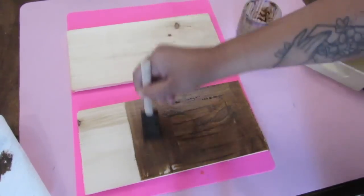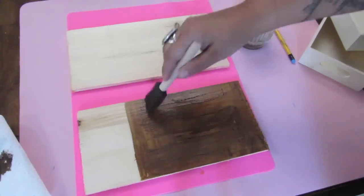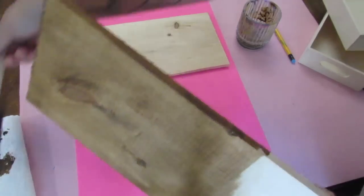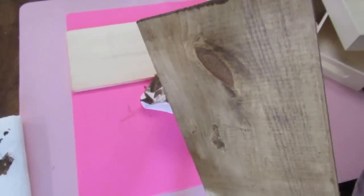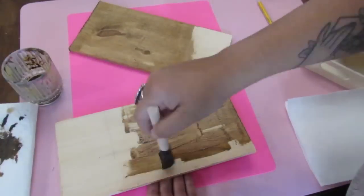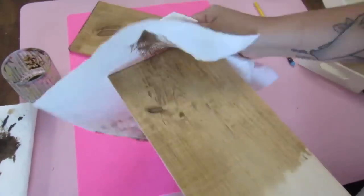Let me know in the comments if you have done an acrylic paint and water stain like this before. I prefer it because I absolutely despise the smell of stain. It is beautiful using stain, but if I can avoid that smell, that is what I'll do. I just did the sides and then wiped away, just like I did on top, so that it looks like a stain. This dries pretty quick too, so that's another bonus of having this be a faux stain — it does not take as long as a traditional stain.